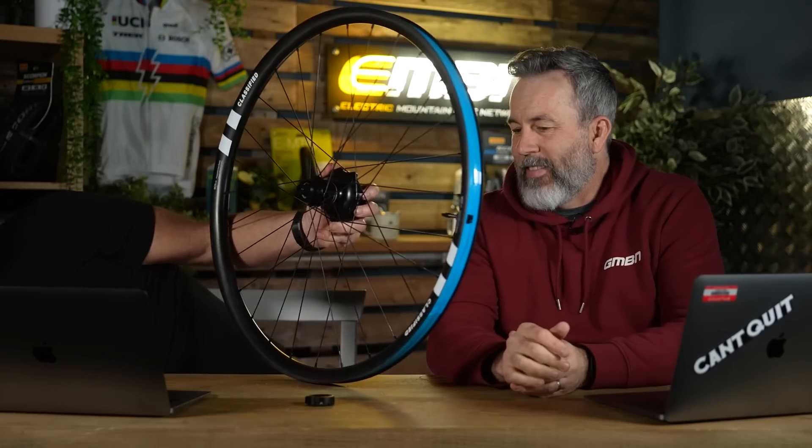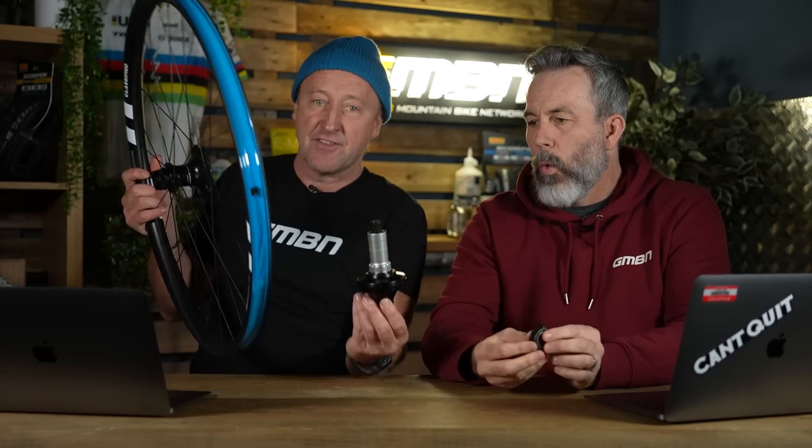Next up, I had a story a few weeks ago about the Classified Power Shift hub — at the time they only had road and gravel versions. However, this is their first mountain bike-specific rear hub. It's basically a two-speed rear hub that changes the ratio of your rear wheel. And the weight is crazy — ludicrously light for its size.